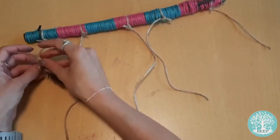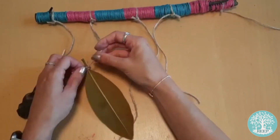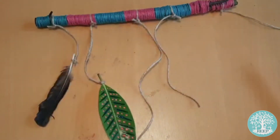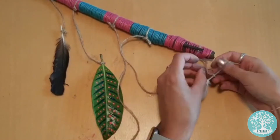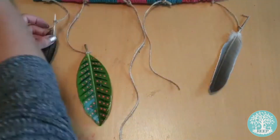Now you can attach your natural materials by tying them using a double knot along the twine. I'm trying to put the larger heavier materials towards the bottom of the twine to keep it balanced. You can use a bit of strong glue if it has trouble staying attached.